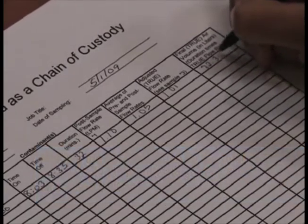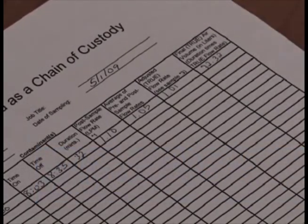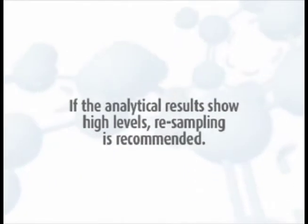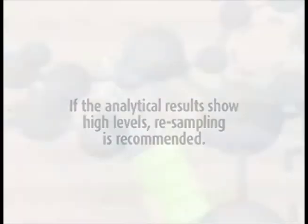Record the total liters on the field pump data sheets and the chain of custody. If the post sampling rates are not within 10%, OSHA considers the samples screening samples, and if the analytical results show high levels, resampling is recommended.